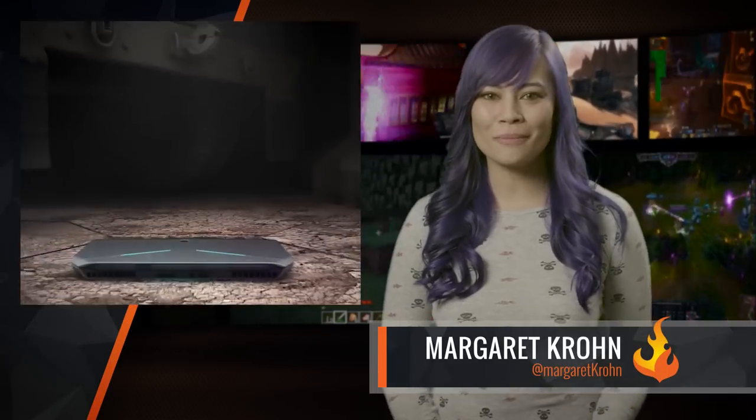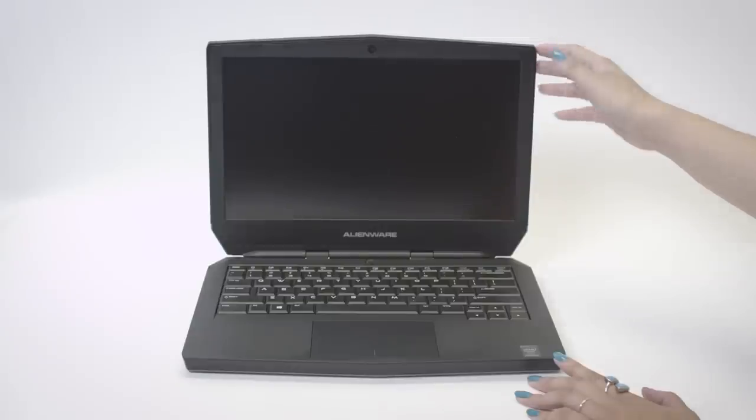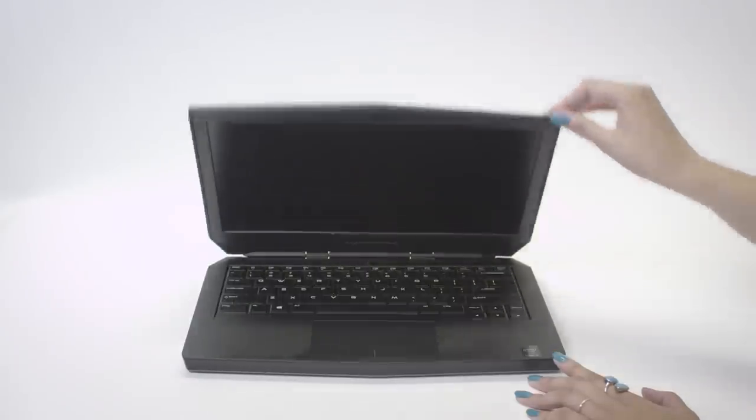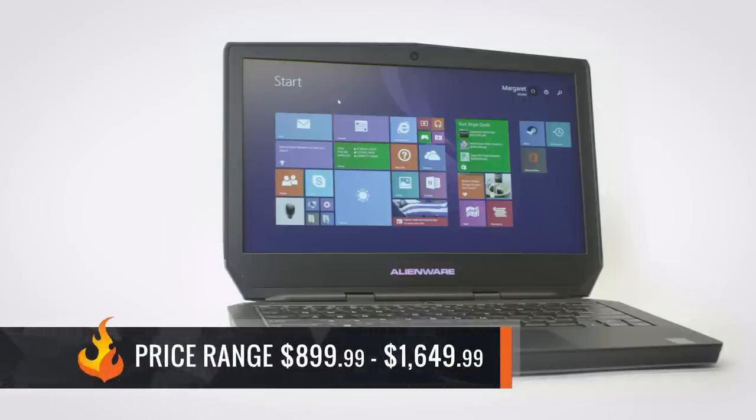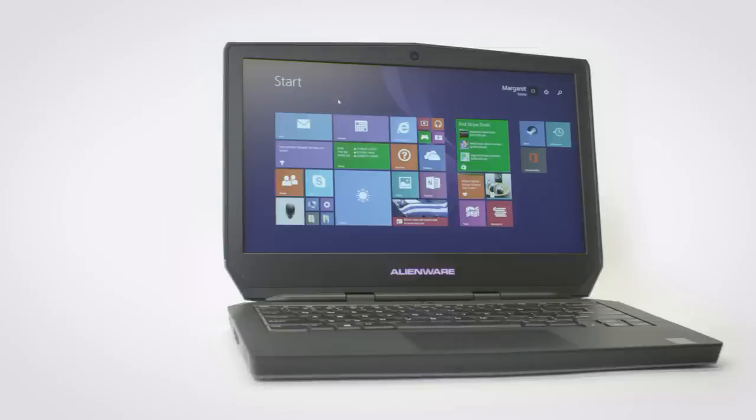Hey everyone, Margaret here with another tech update. Today we're going to review the Alienware 13. This is Alienware's 2015 laptop edition, utilizing Nvidia's Maxwell architecture, and goes from the starting price of $899.99, increasing in price up to $1,649.99 based on the package you purchase.